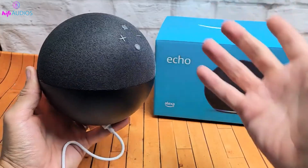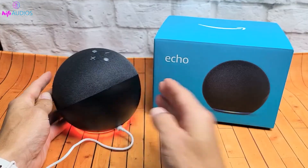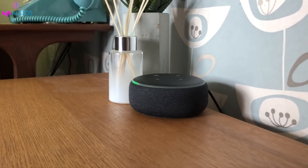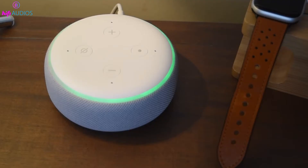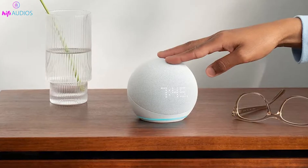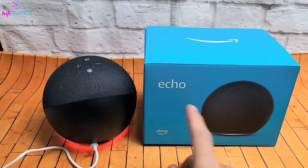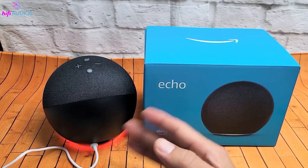Press the Action Button to instantly stop alarms or timers, providing a quick solution for a moment of silence. On 3rd, 4th, and 5th Gen models, as well as 1st and 2nd Gen Echo Show devices, you can tap the top of the speaker to silence or snooze alarms for 9 minutes. This tap gesture requires an active microphone to function.